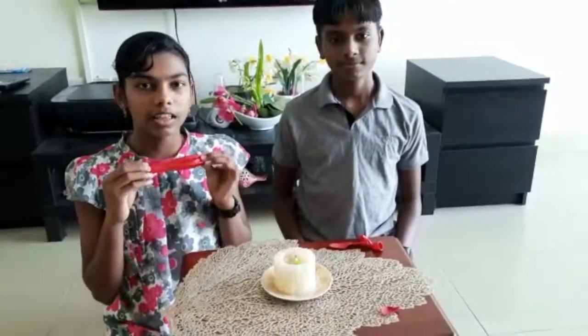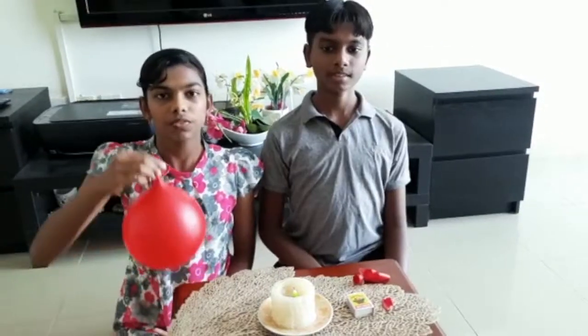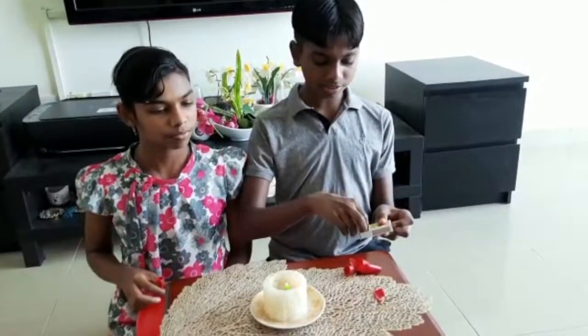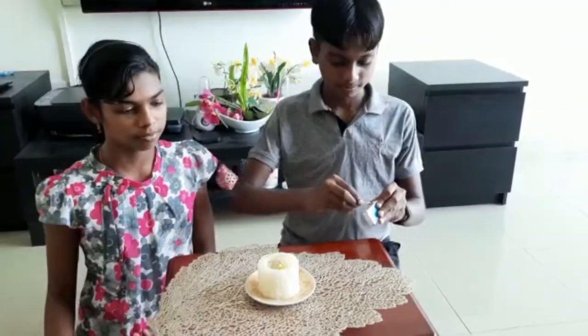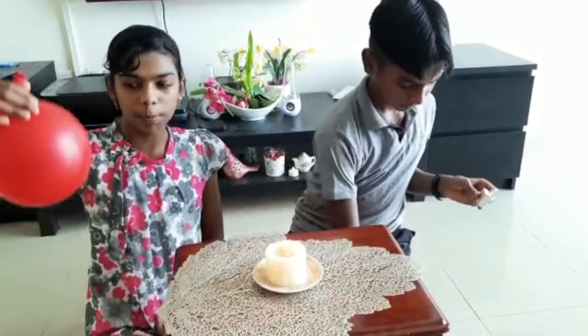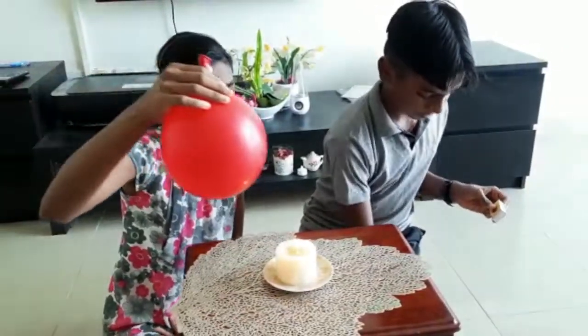Now we are going to fill the other balloon with water. So we have filled this balloon with some water. Now we are going to light the match stick and place this water balloon above the flame.